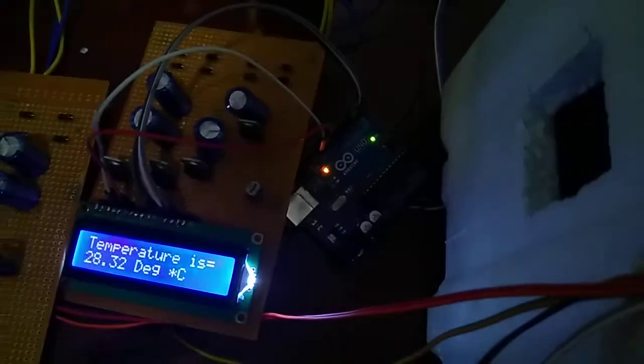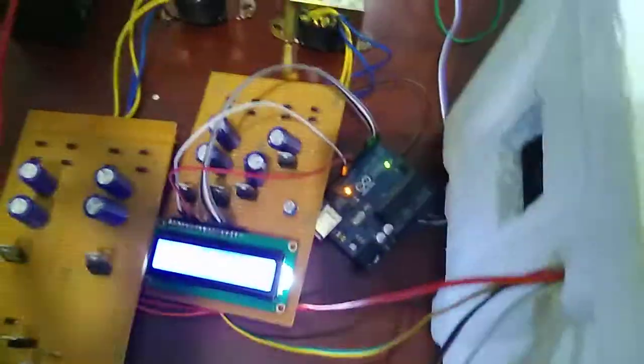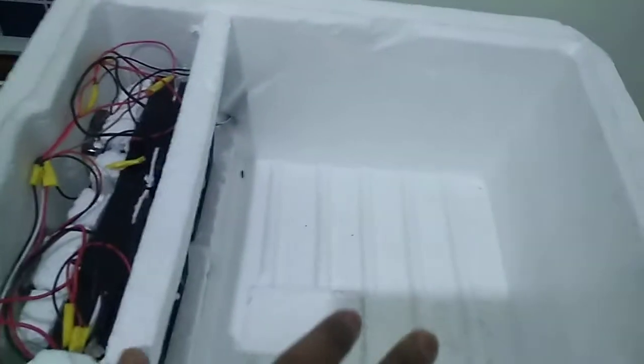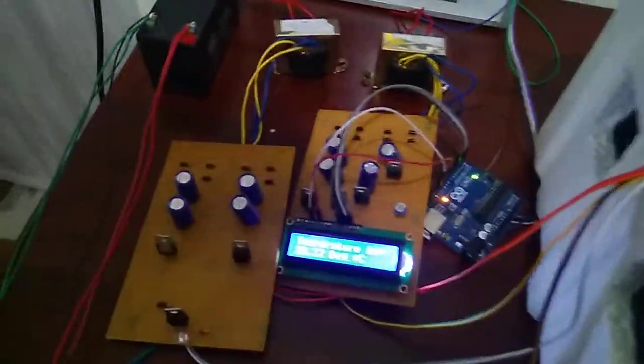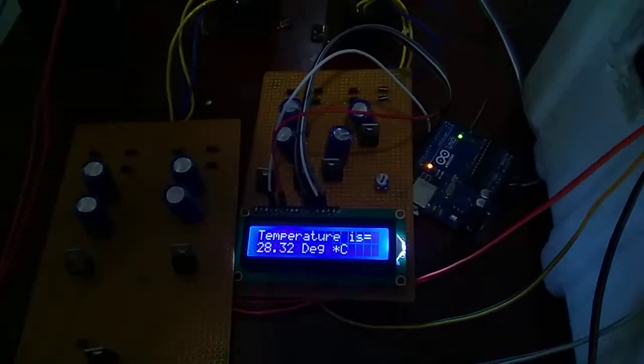It displays the current temperature. Now my cooling section is open, so it takes more heat and shows a higher temperature. When I close the section the temperature will be reduced to a lower level. By extending the hours of operation it will be cooled below 20 degrees. By using more exhaust fans it can be kept at a very low temperature for cooling purposes.